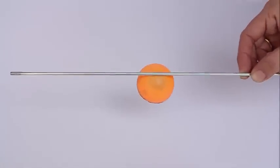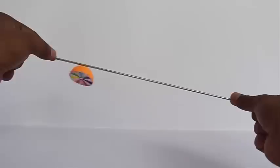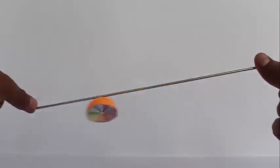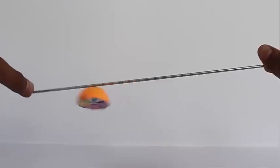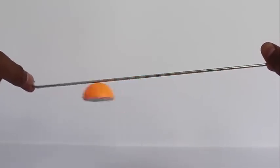Now if you put this on a spoke — a cycle spoke — you can see the Newton's disk, or this top, going up and down magically without falling, spinning and going forward. Very amazing toy!